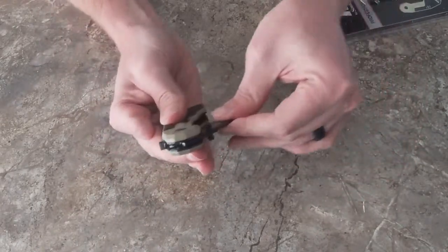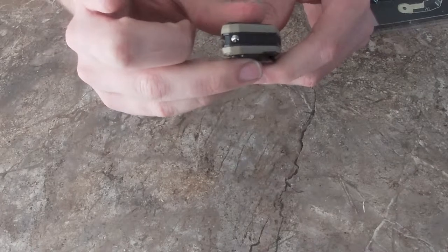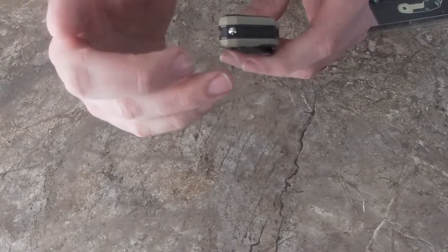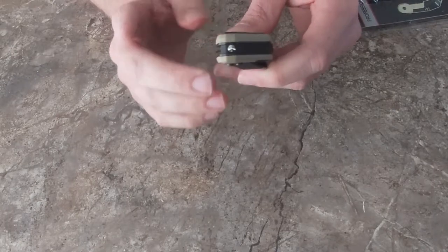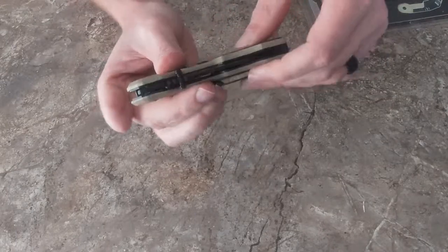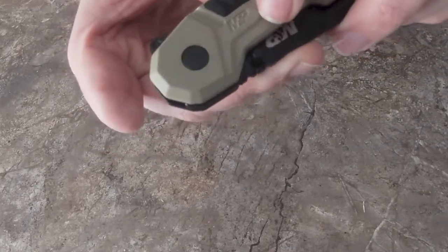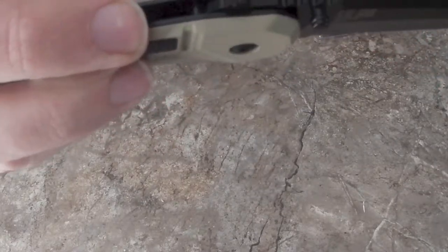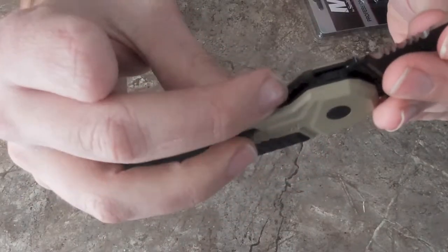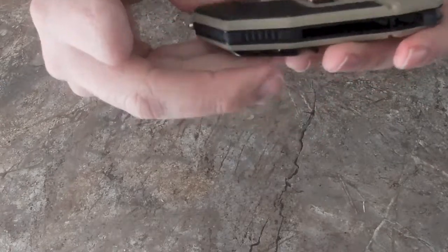Let's go over the way this thing works. One thing I love is this piece right here — it's a glass breaker. So if you're ever trapped in a car, and God I hope that never happens to you, but if it does and you're submerged in water, you can take this and bust the windshield with it. Another thing I like is it has a lock so you can't accidentally open it. The way it opens is it's an assisted knife — you just pull back on this little tab and it opens for you. To close it, like every other knife, just push that to the side. It is pretty stiff to close.